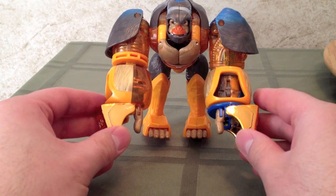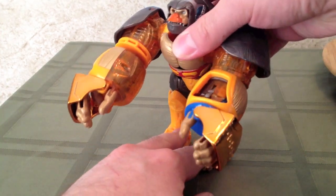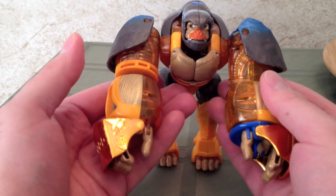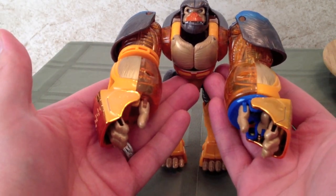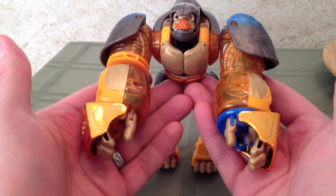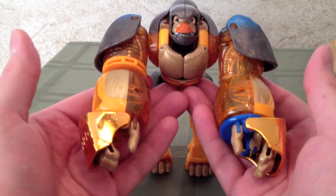Overall, I think the Beast Mode is really nice — it looks really good, it's well-detailed. Unfortunately, there's really no posability with this figure. Because of the gimmicks and some of the ideas used with this guy, you can't really pose him at all. I'd also like to apologize for the lack of light in this video — just having some issues with the light.